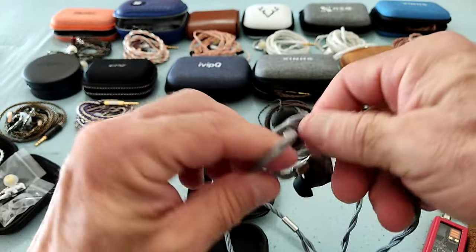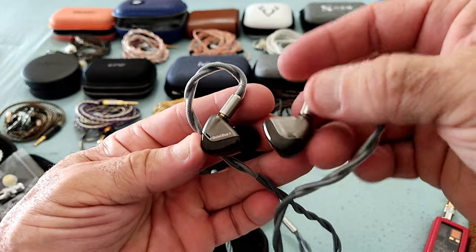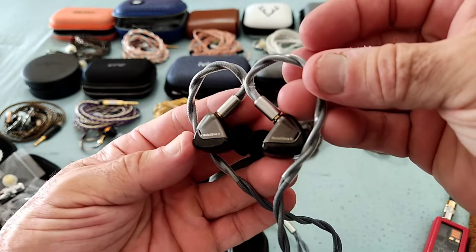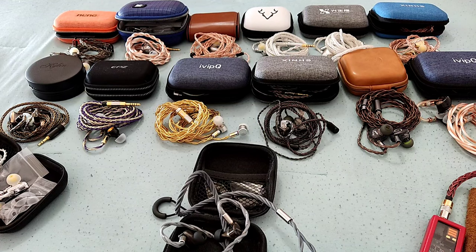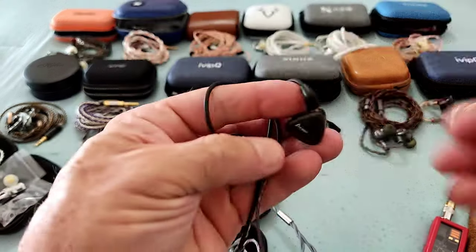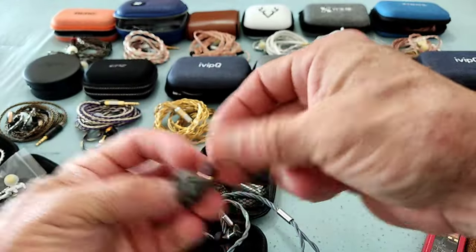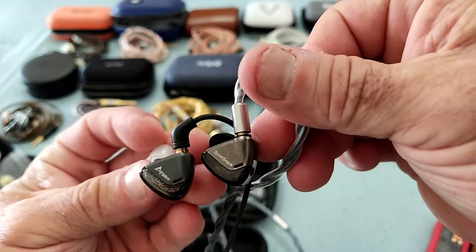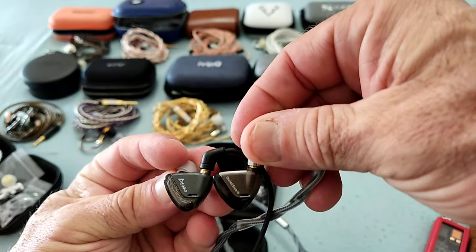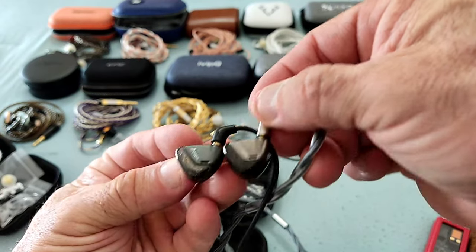Those more aware of what's around will straightaway recognize this shell as very reminiscent of an IEM from Ico. Let me fetch it — here we go. This is the Ico I was talking about. Comparing the right sides, the size is almost identical. The faceplate of the newer QuietC is slightly bigger, but it could just be a color thing.